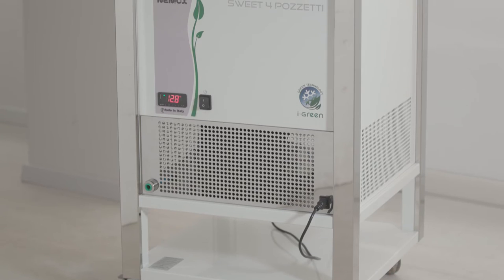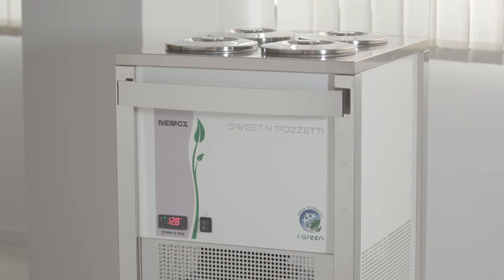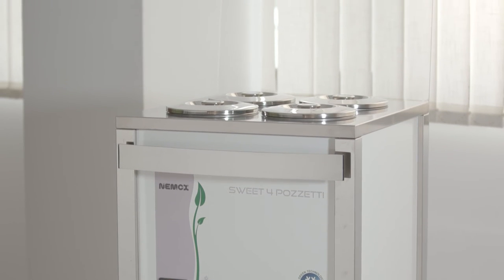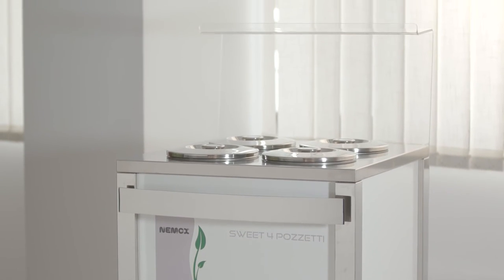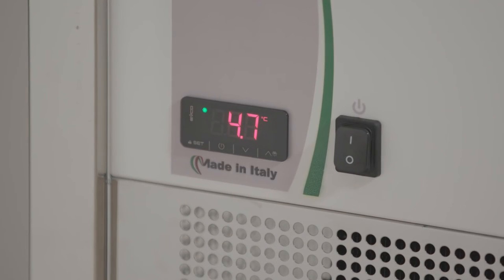The Gelato Suite 4 Posetti is the tub holder developed by NAMOX, a machine with a sophisticated design that offers maximum flexibility for storing four 8-liter containers or eight 4-liter tubs. An electronic control system enables the desired temperature to be set and viewed on the display.